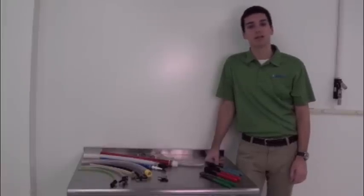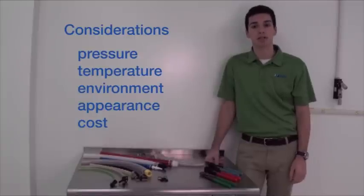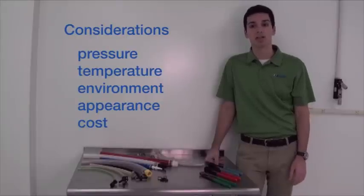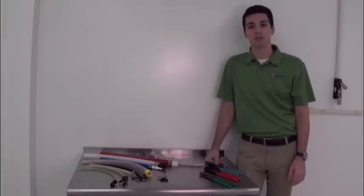There's no single clamp that's correct for every application. In most cases, your application's pressure, temperature, environment, appearance, and cost — which includes both the cost of the clamp plus the labor time to install it — will help determine which clamp to use.